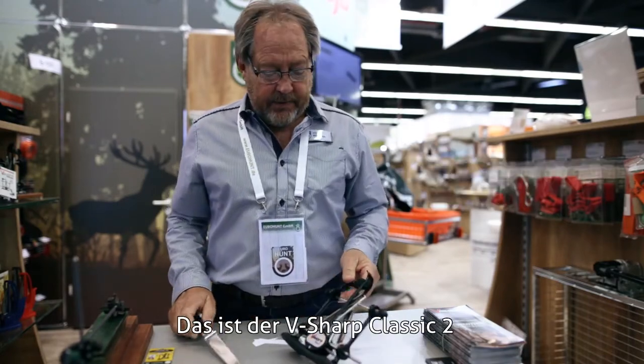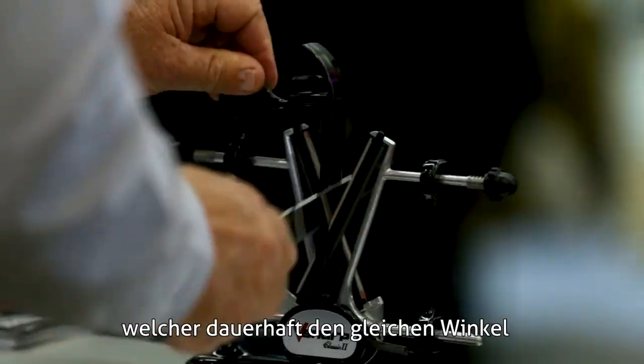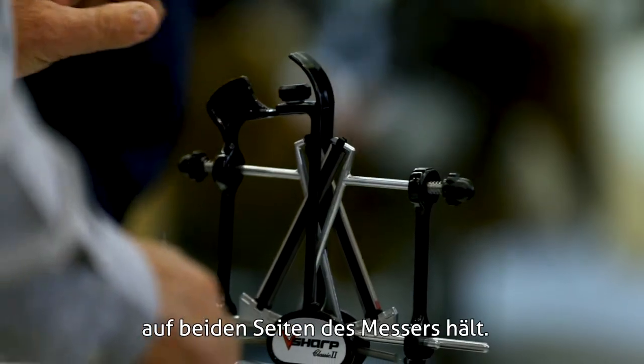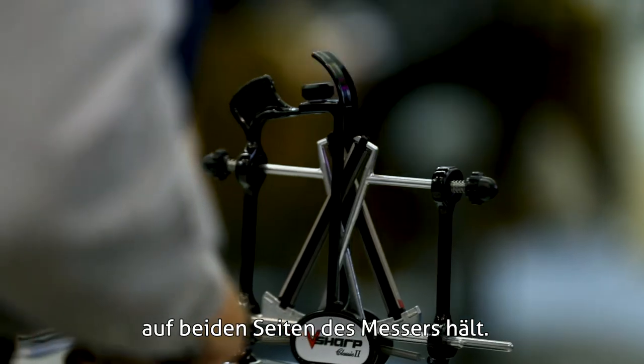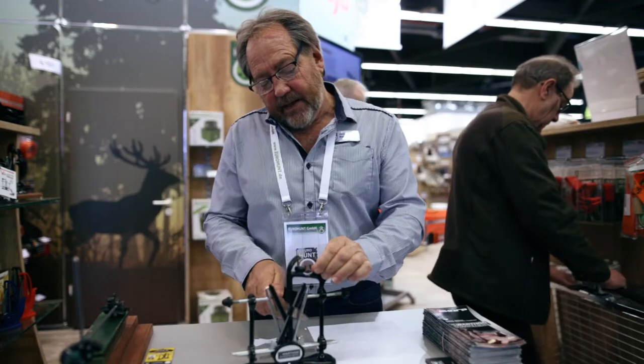This is the V-Sharp Classic II. It's the world's only freehand sharpener that maintains a constant angle on both sides of the blade. All you need to do is keep the knife against the guide and it will sharpen both sides at a constant angle.